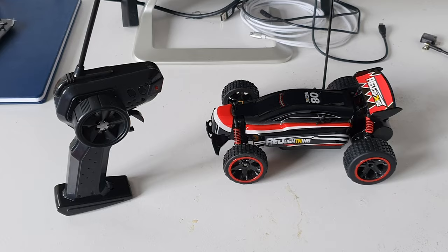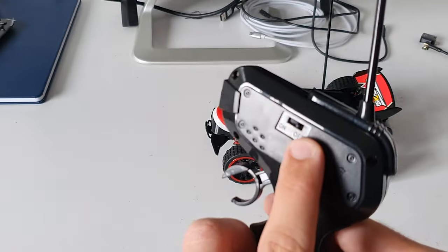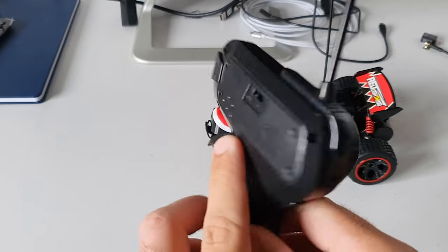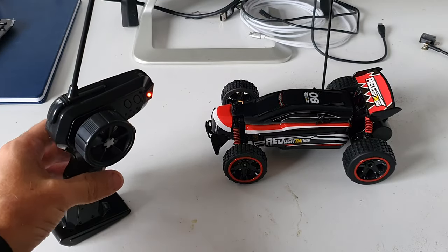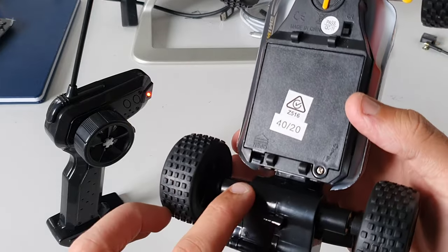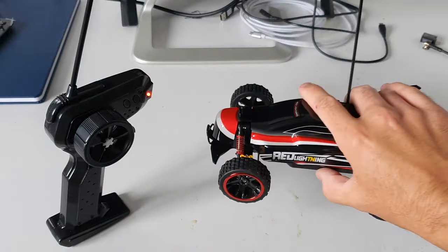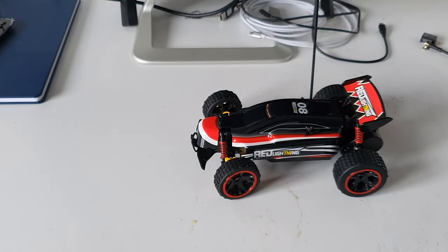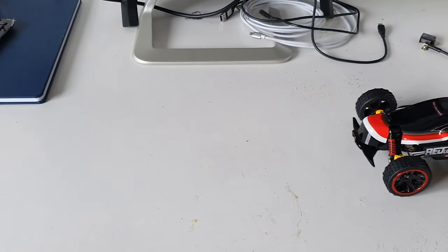The buggy and the transmitter are complete. To turn the vehicle and the transmitter on — on the back of the remote at the very top there is the power switch. Push this to the front and that'll turn the remote on and you'll get the glowing light. Same similar process for the buggy: turn it upside down and your power switch is just here below the steering. Click this forward and the vehicle should be on. The steering is not entirely proportional so it is a little jittery, but it does have forward and reverse movement.